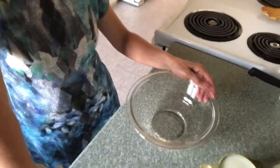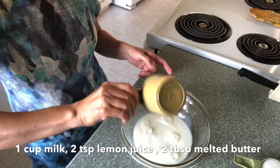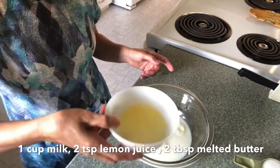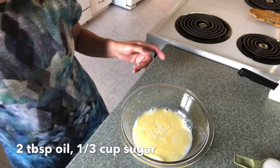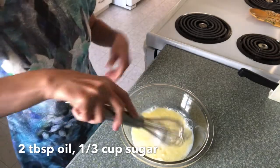Hi everyone, today I will make a chocolate cake in a frying pan. I have here one cup of milk, two teaspoon of lemon juice, two tablespoon melted butter, two tablespoon oil, and one-third cup of sugar. You have to whisk it.